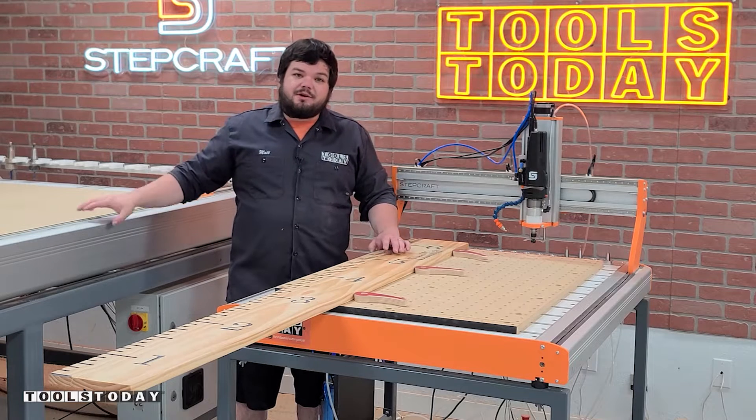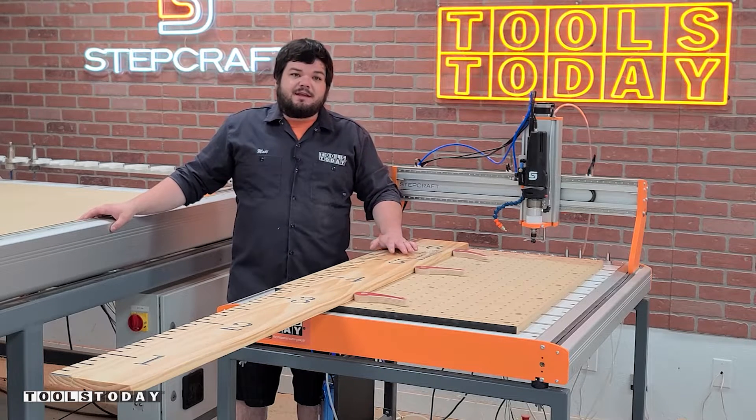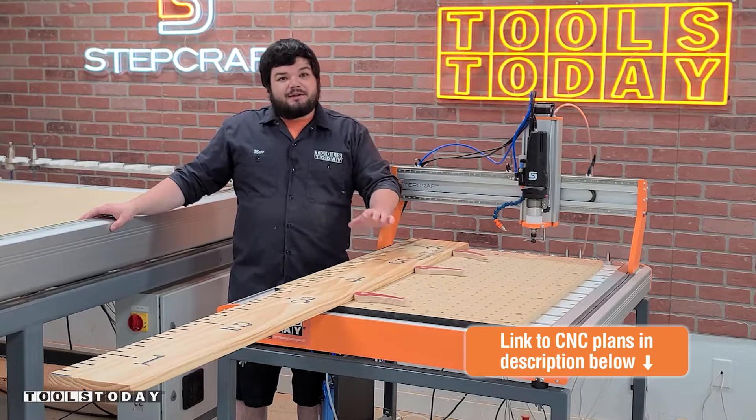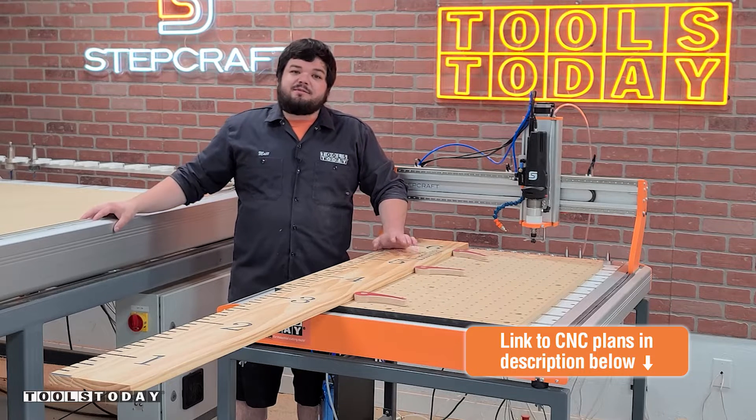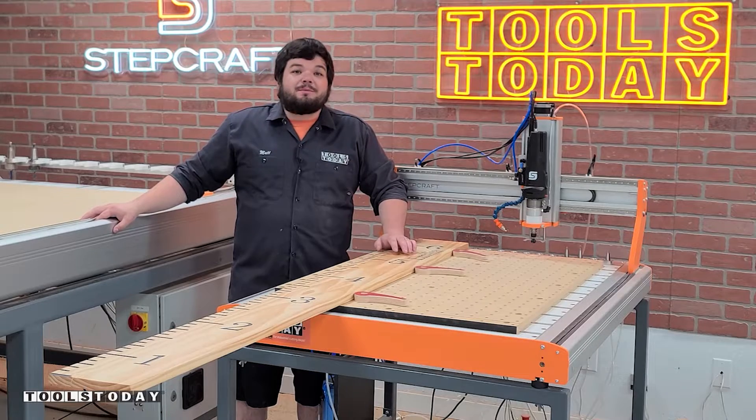Today I'm going to show you how I made this six foot long growth chart on the Stepcraft M1000 CNC, and we'll show you how we do it with tiling. We do have the plans available for this on our website, so definitely check those down below if you want to make this for yourself. Without further ado, let me show you how I made it.